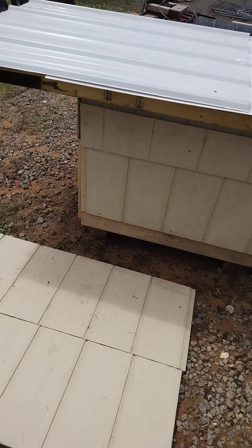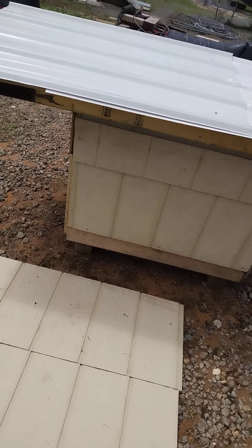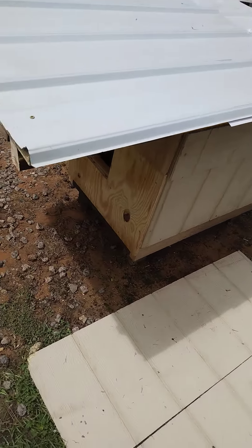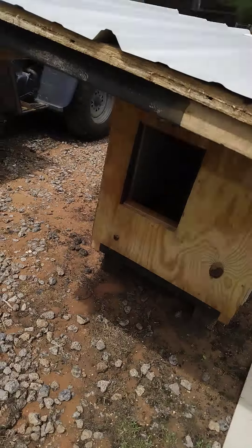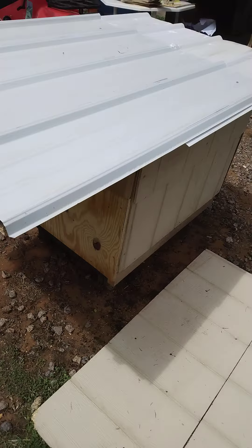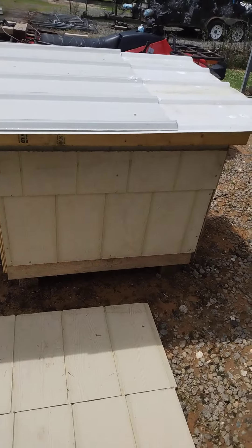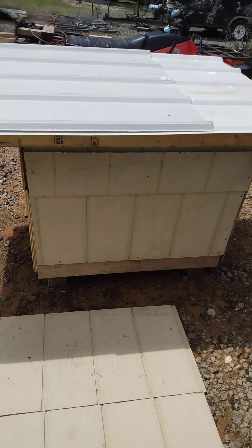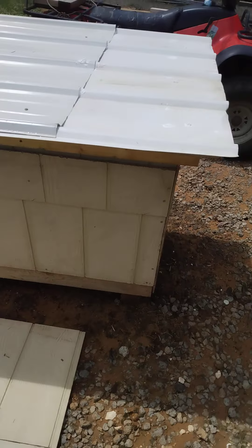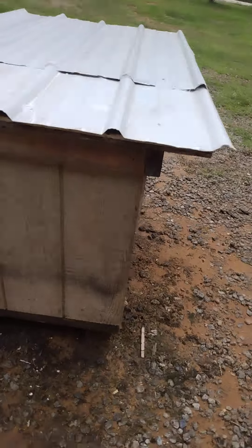What's up folks, hope everyone's doing good and having a great day. I'm making these new dog houses, taking a page out of my buddy's book from up north. He makes them insulated, and what I've been using for insulation is that meat packing styrofoam — like when people order groceries, they line it with an inch and a half styrofoam. They make perfect panels for dog houses.